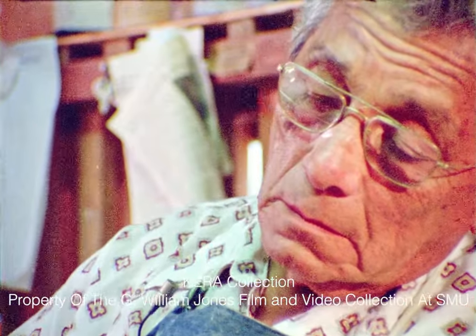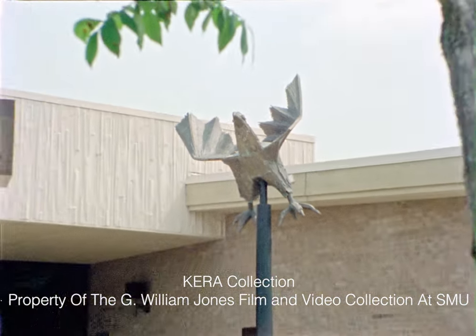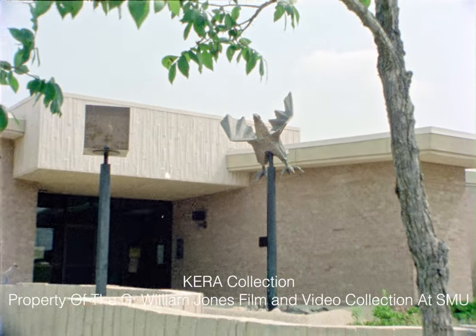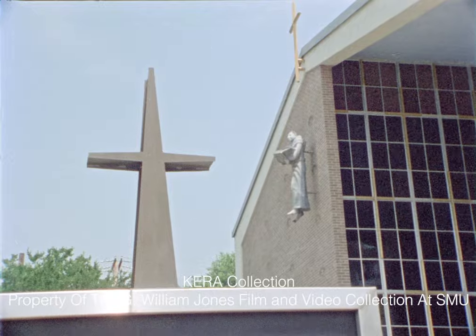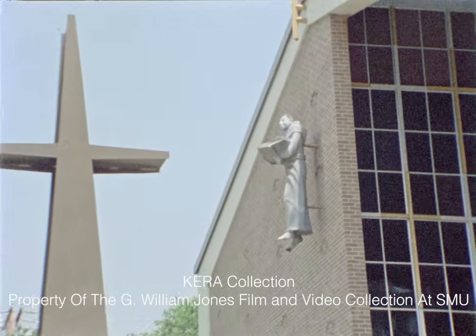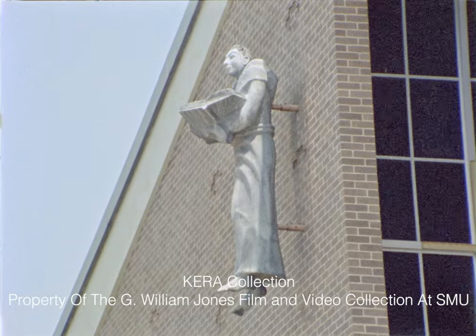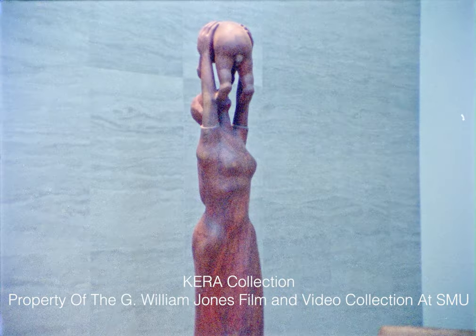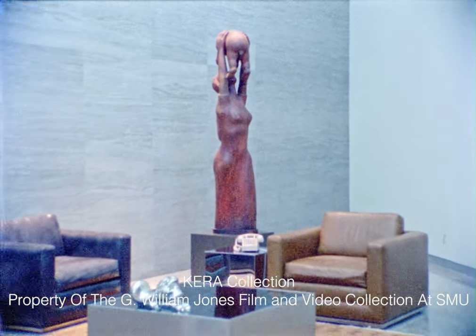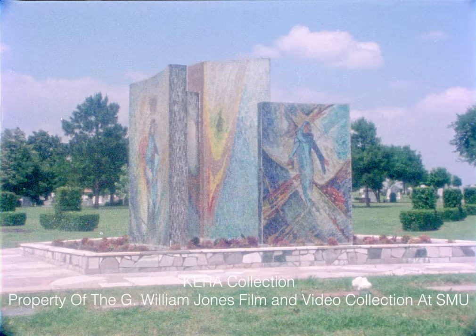Sometimes he saw his subjects realistically, sometimes fully in the abstract. He is equally at home in the many media of sculpture: clay, metal, stone, wood, glass. A major commission for the city of Dallas is soon to join the body of his work, most of which is to be seen in North Texas, inside and outside of churches and synagogues, schools, offices and homes.